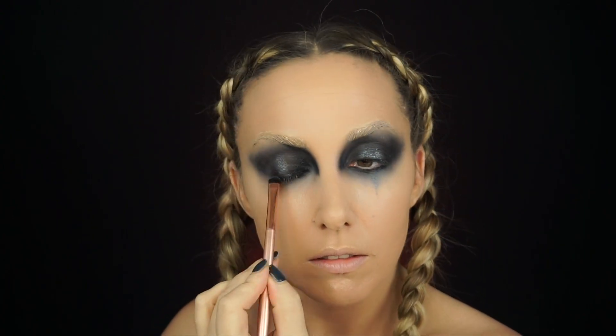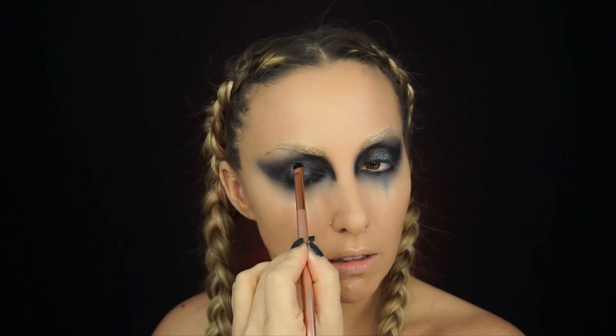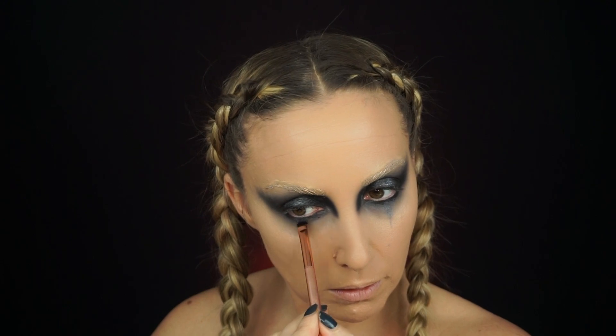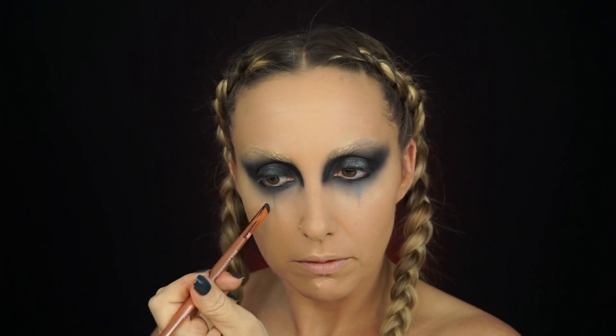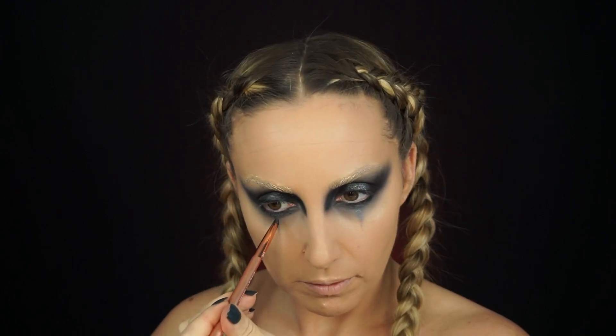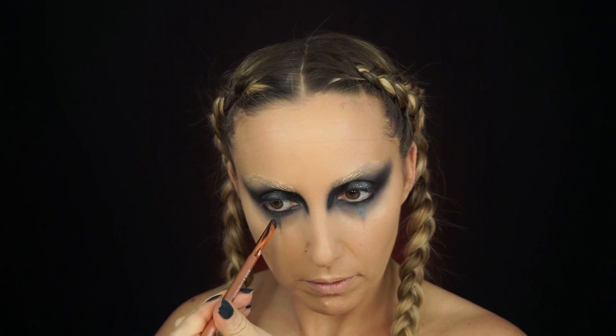I'm going in with a gunmetal mix eyeshadow and applying it on my lids in the middle like a halo eye, and underneath in the middle, then dragging it down to create a tear effect on the opposite eye. It's such a nice metallic — you could really stop right here if you wanted to. But you know me, I'm always going to take it a step further.